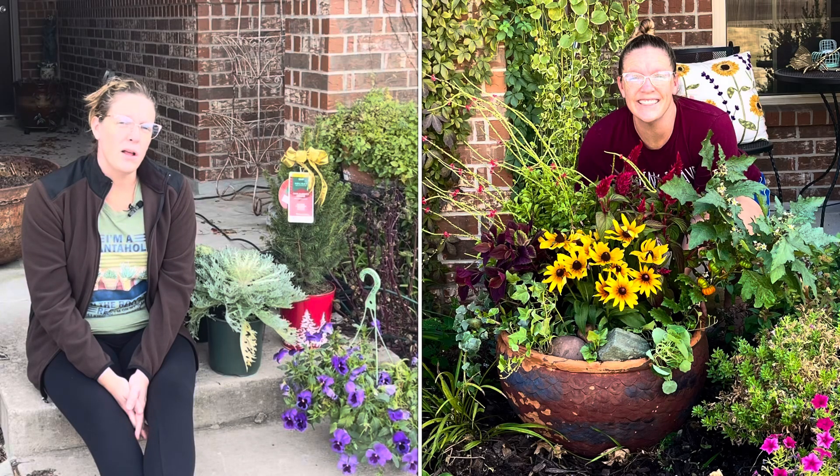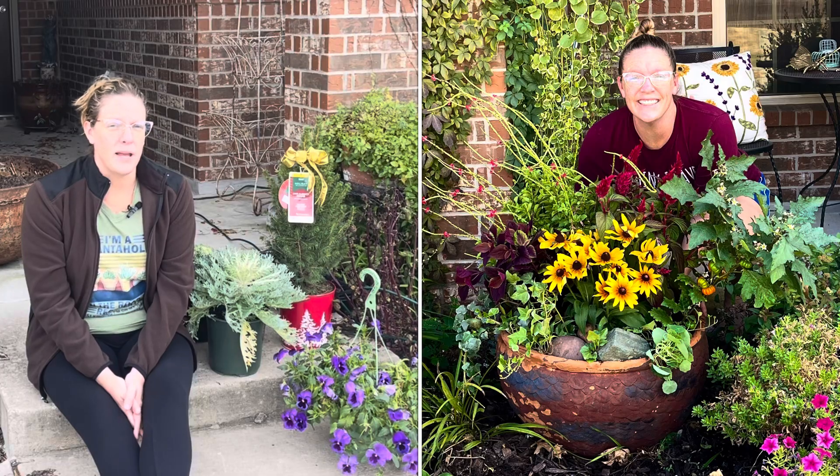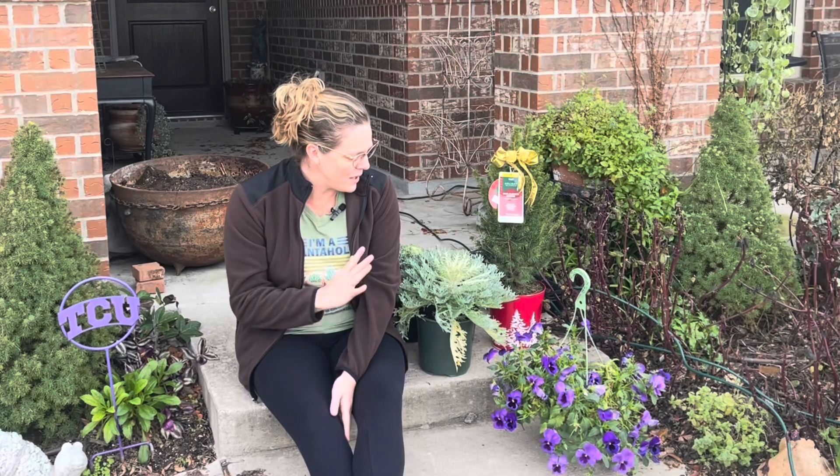I'm going to take you over and show you a couple of things that were in it. I do have a perennial that's in it — we're going to cut that back and then start adding in some beautiful plants.